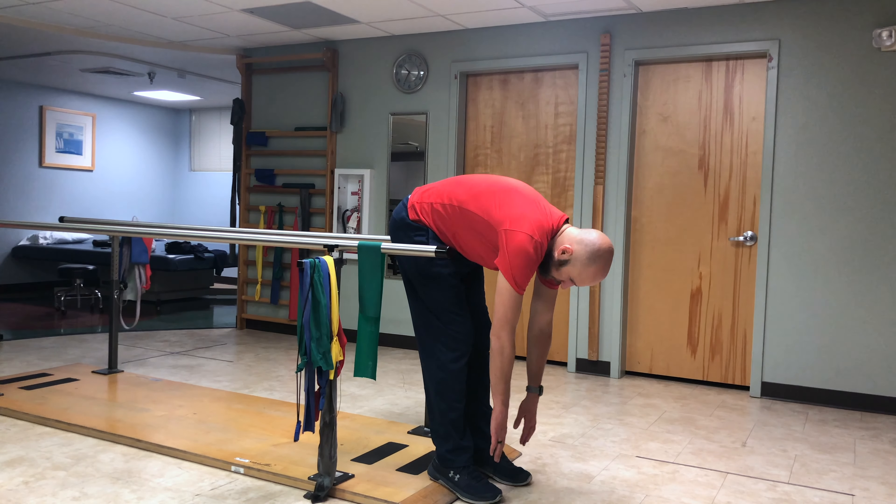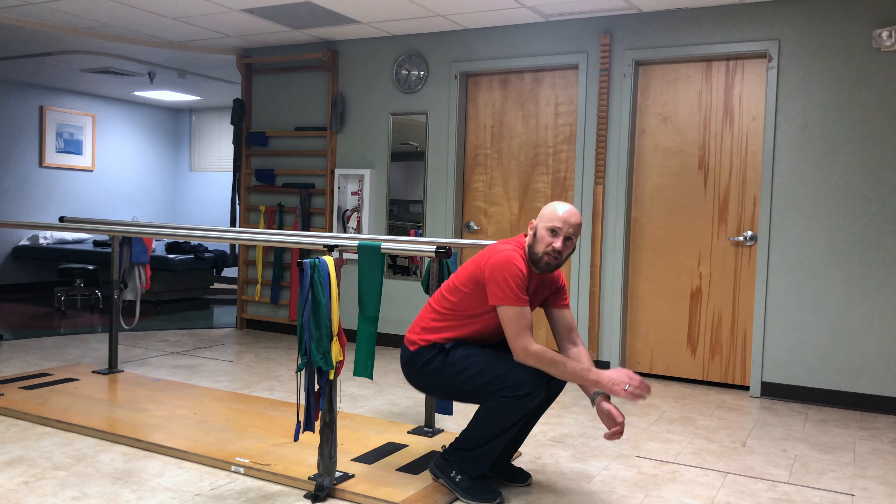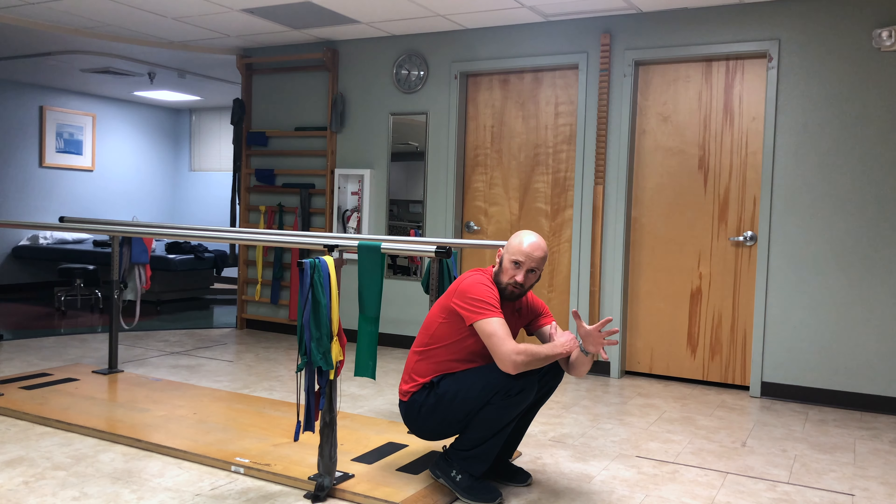You're going to go to touch your toes. Then I want you to squat to your sticking point. Once you're at your sticking point, you're going to breathe in that position — in through the nose, out through the mouth.